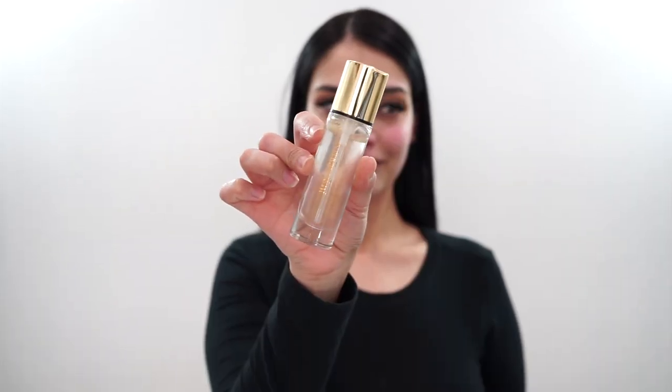So the first thing I'm going to be doing is going in with my Milk Makeup moisturizer. I've really been loving this moisturizer lately. I tried it for the first time a little over a month ago and truly it's amazing. It's super hydrating, and on top of that, it helps my makeup last all day because it's super emollient, which is very important for me. I just rub this all over my face.